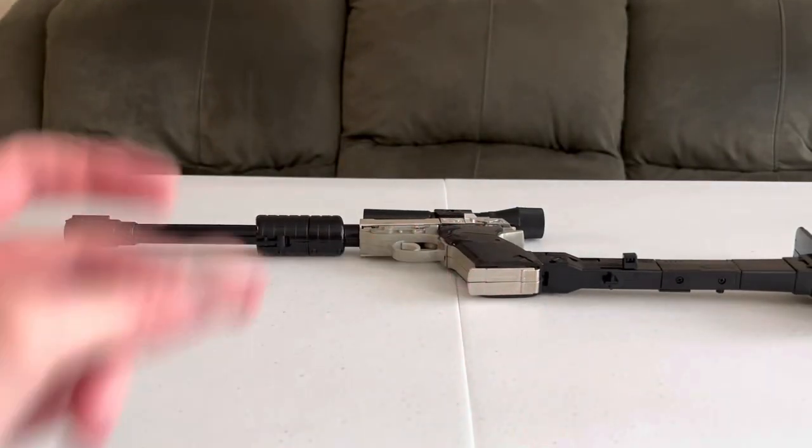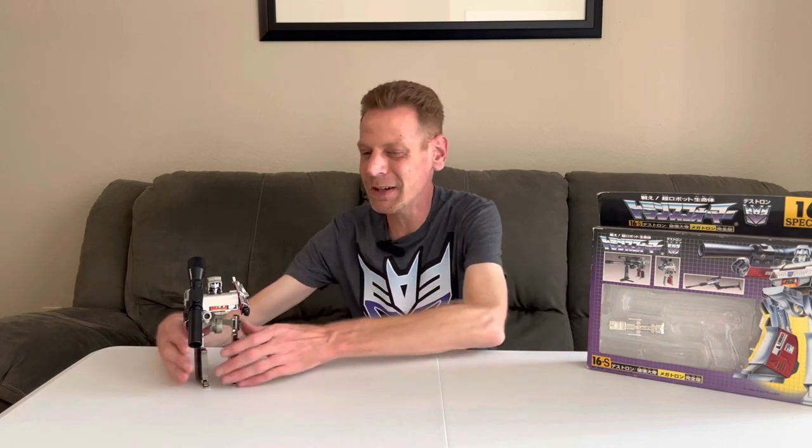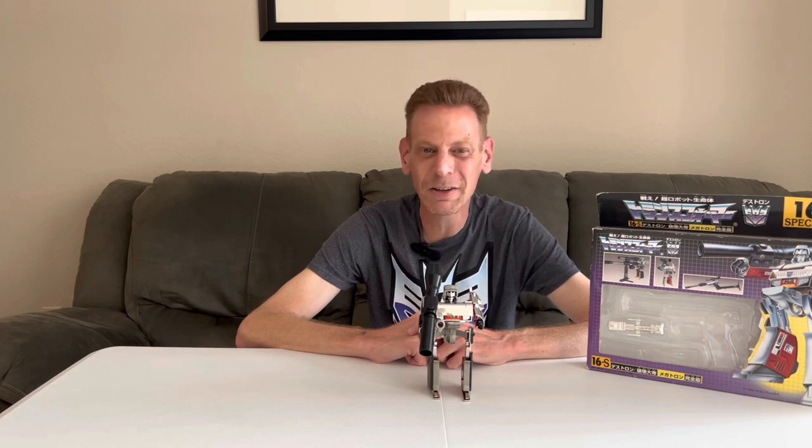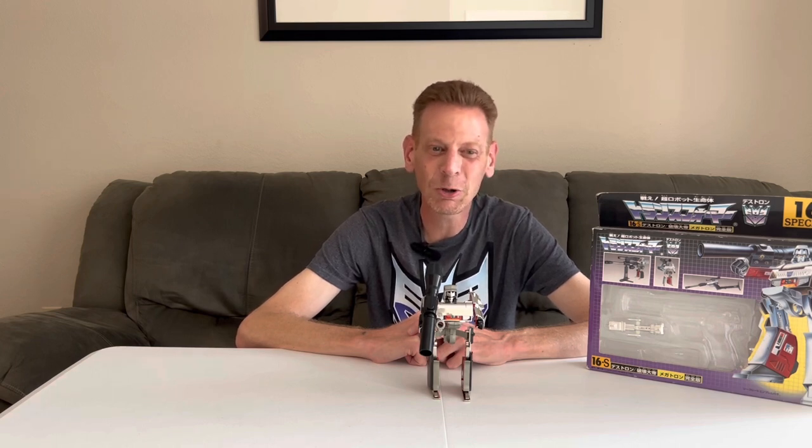Let's go ahead and wrap this video up. And there we have it — G1 Megatron in all of his G1 glory. For some of us, this is the Mecha, right up there with the original Optimus, because our hero needs a villain. And for a lot of us, Optimus and Megatron were our original heroes and villains. I really love doing these robot reviews; I hope you guys enjoy them as much as I do. More robot reviews to come — I have Starscream, Ironhide, Ratchet, and others on the way. My next video will be another watch-along and then another robot review. Thanks again for joining me. Take care, Transformers fans.